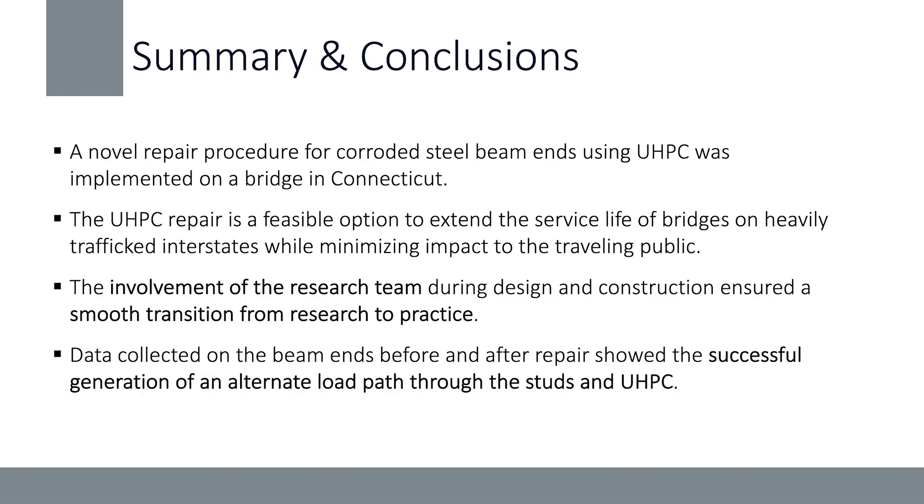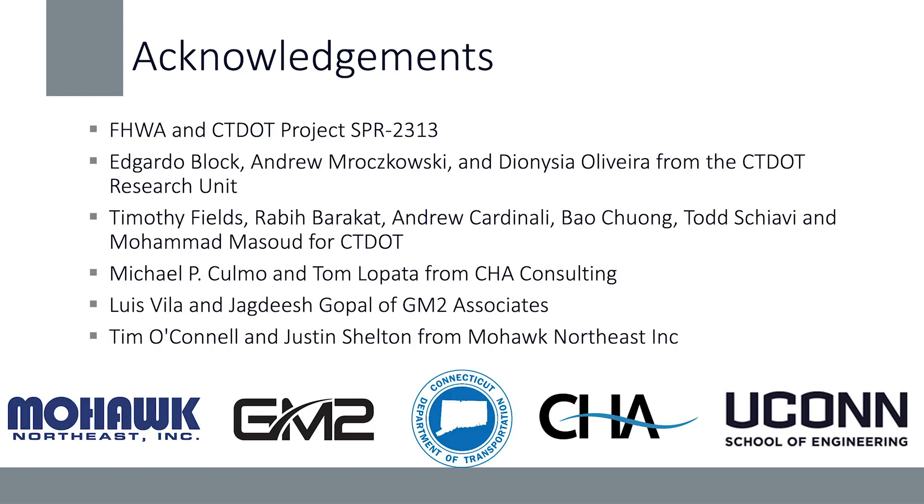The main conclusions are that we successfully implemented the UHPC repair on a bridge in Connecticut. The repair successfully generated an alternate load path through the headed shear studs into the UHPC panel for shear and bearing forces, making this a feasible repair option to extend the service life of bridges. This was also a successful example of how the state, contractor, and research team could work together to deliver a project using a new repair method. I want to thank our partners at the Connecticut Department of Transportation, the engineers from CTDOT, our partners at GM2 who worked on the design, and CHA who were with us throughout the project.